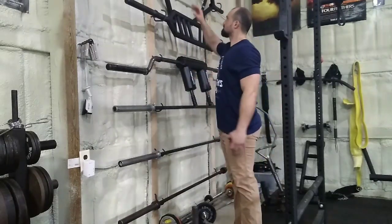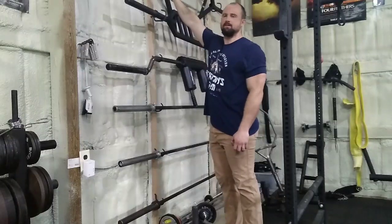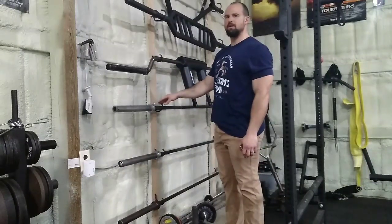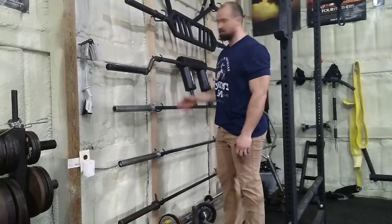I got another one for my curl bar. I can't remember the brand — I bought these bike hooks off Amazon. I might have gotten the idea off Pinterest. It's been a little over two years since I put this together, and this is daily use.